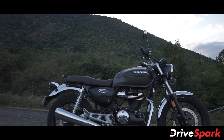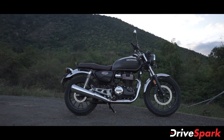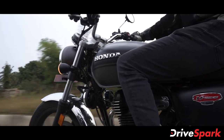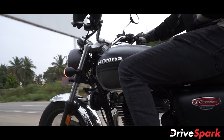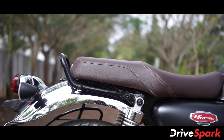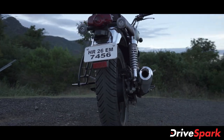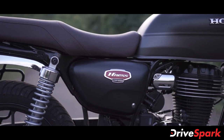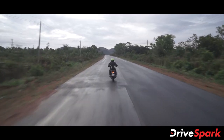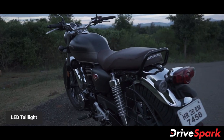The side profile features a sculpted fuel tank available in single tone and dual tone color options, with chrome-finished Honda lettering for heritage badging. The CB350 has a single-piece seat, chrome exhaust pipe, CB350 badging, and a retro-modern design with chrome-finished fender, tail light, and turn indicator housing.